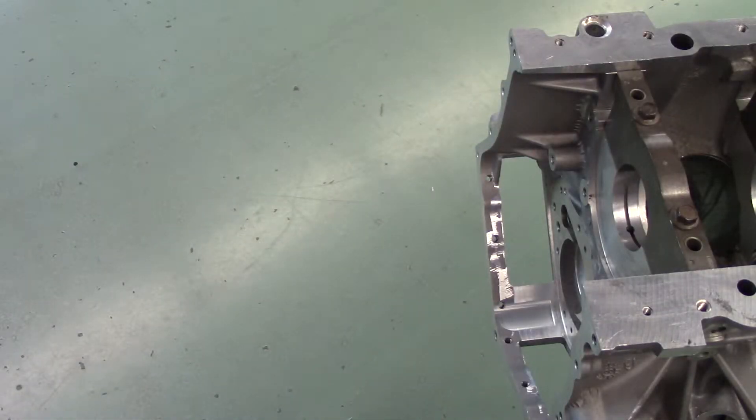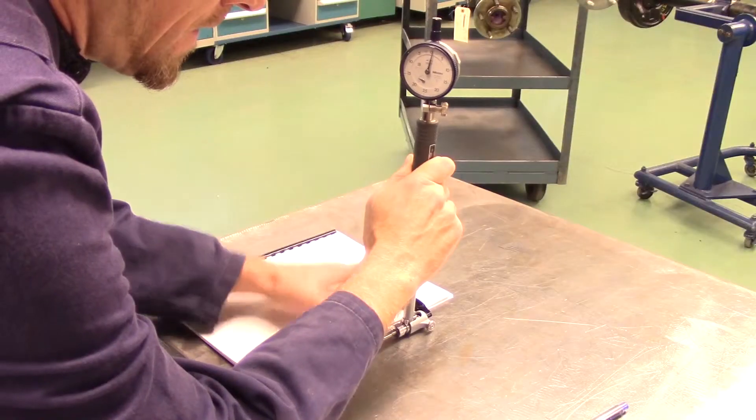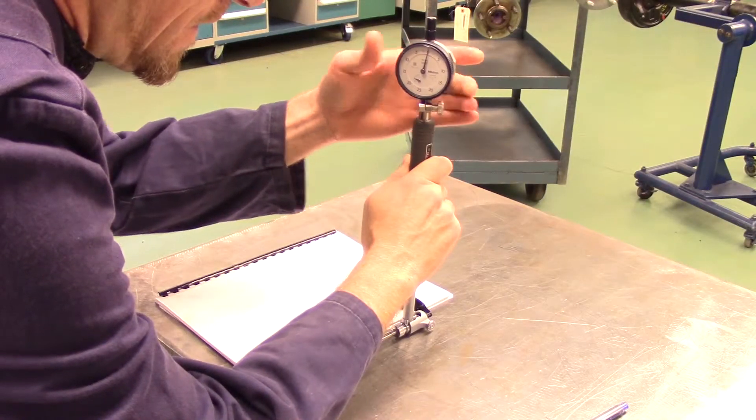You are required to measure your engine's main bearing bores for size, taper, and out of round. Friction bearings need to be removed and the bores cleaned. Main bearing caps need to be installed in their correct position and torqued to manufacturer specifications. To determine main bearing bore size, you will need to follow proper dial bore gauge measuring procedures as outlined in the dial bore gauge usage video.